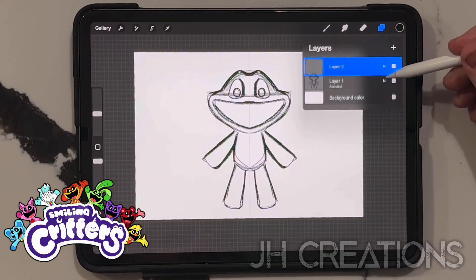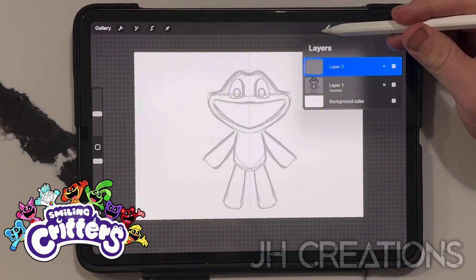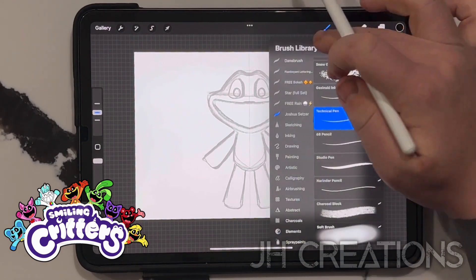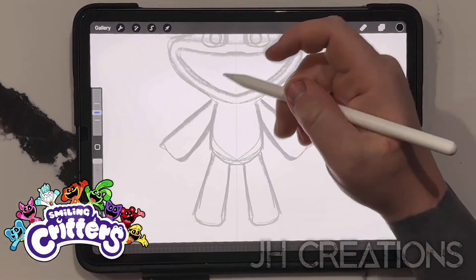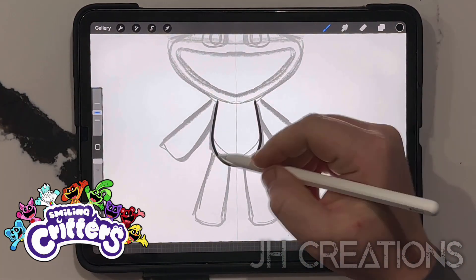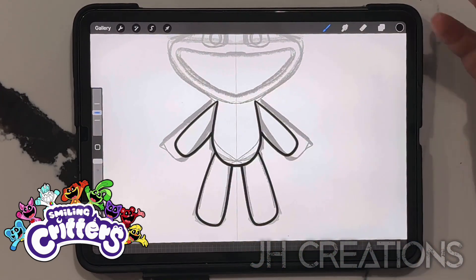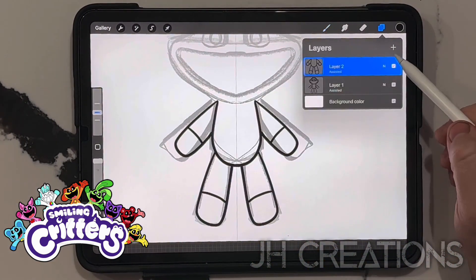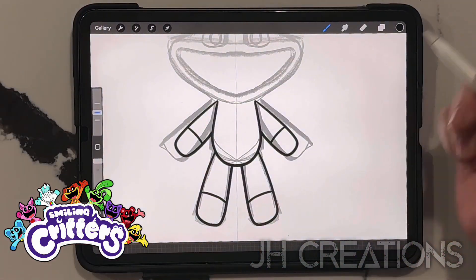Now we're going to add another layer. We're going to turn the opacity down for this guy and get my technical pencil out. Remember, always hit drawing assist so you can get that simultaneous drawing on that symmetry. We'll start off with Catnap - just the body, the legs, and the arms. Also, most of them do have the split color, so just add a line right there as well. I'm going to add an additional layer for the face because each one is going to be slightly different from the next, but overall the same.